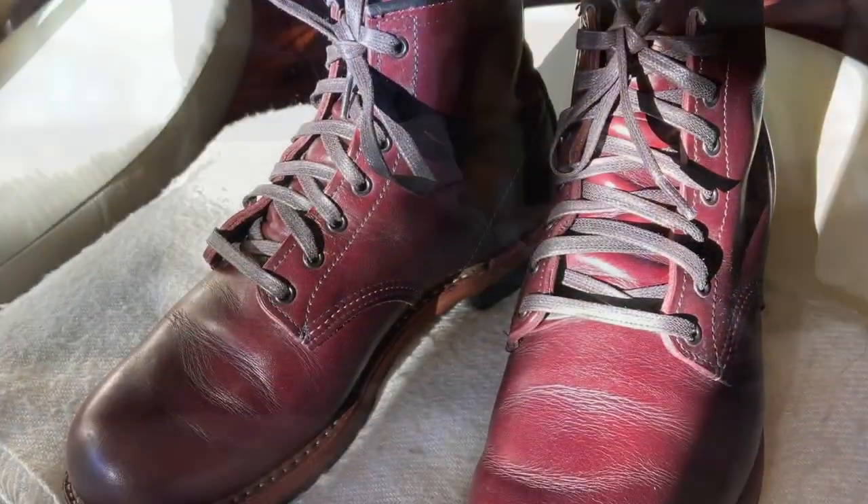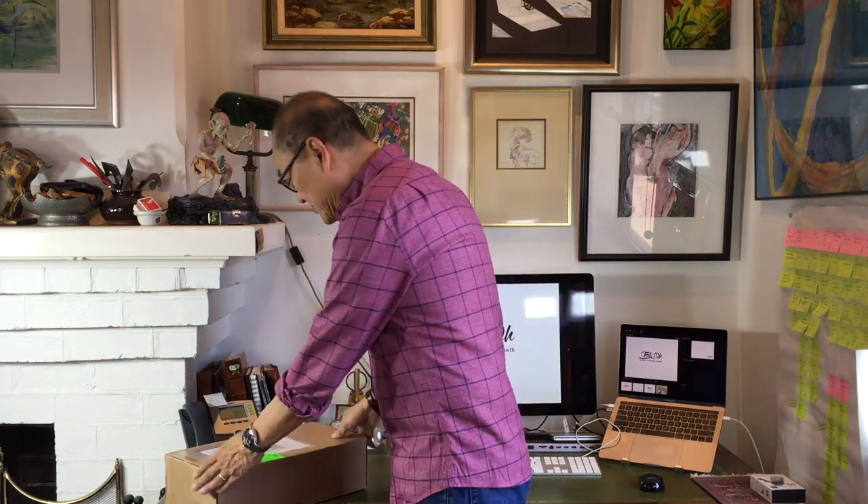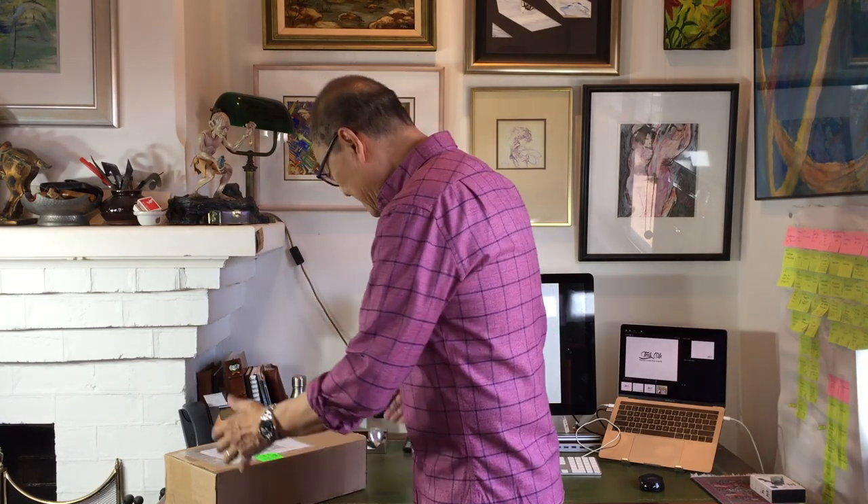Today I'm going to open for you this box from Parkhurst Boots. It's a group MTO model. For those of you who have seen my other Parkhurst unboxings, you'll get to recognize this box. Parkhurst uses the same box for shipping as well as the actual boot box. It's an all-in-one, and I think that's great because it's saving carbon, saving recycling and so on. Very plain cardboard box.